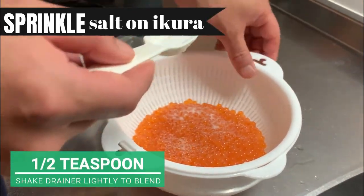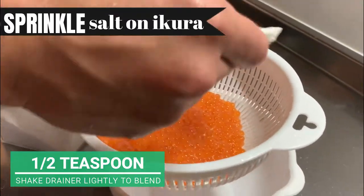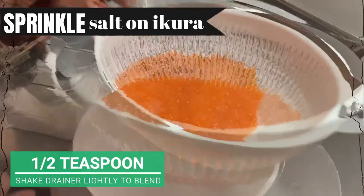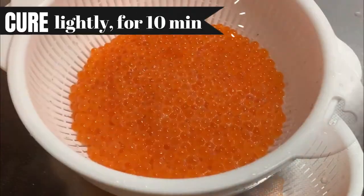Let's sprinkle salt very lightly. This salt isn't for flavoring, so half a teaspoon is enough. Blend it by shaking the drainer and we will quickly cure the Ikura for 10 minutes.